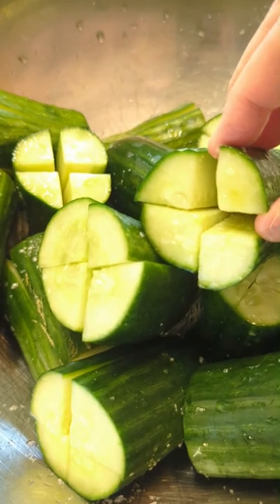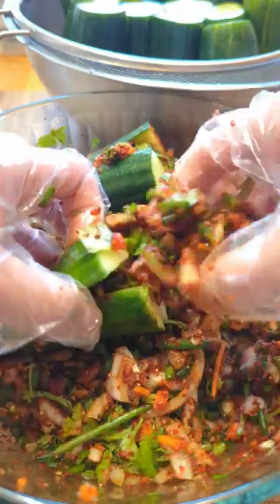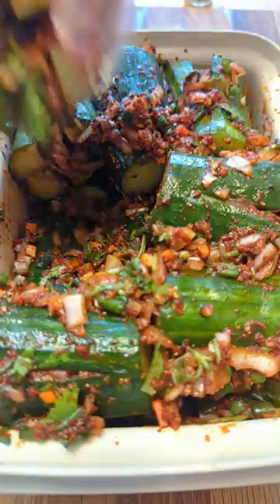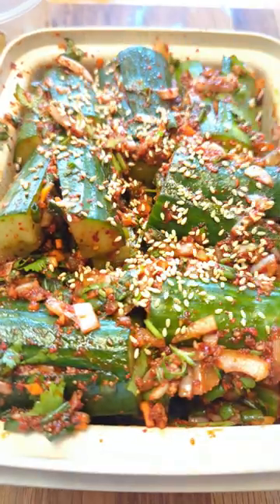In 30 minutes, your cucumber looks like this. Rinse and drain the excess water. Gently open each cucumber piece and place the stuffing inside. Place them in a container. It is delicious right away, or let it ferment for a few days if you like.